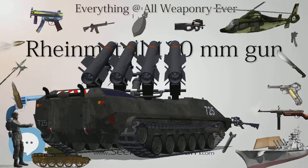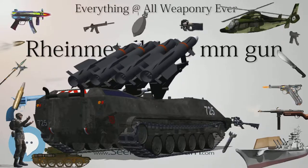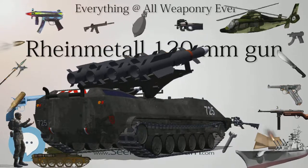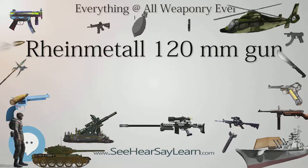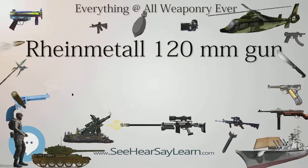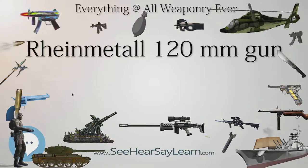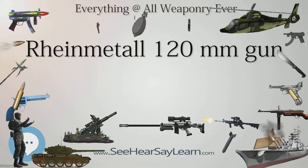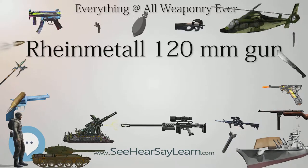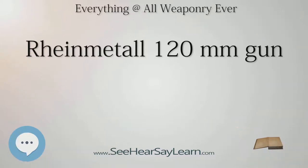Background: Because of concerns about the inability of the 105mm, 4.1-inch, L-7 tank gun then in use across NATO forces to penetrate new Soviet armor — as proved in German tests on four T-62 Soviet tanks captured by Israel following the June 1967 Six-Day War — Rheinmetall was paid for the development of a new tank gun, a project started in 1965, as the Bundeswehr felt a more powerful gun was needed for its new tanks.